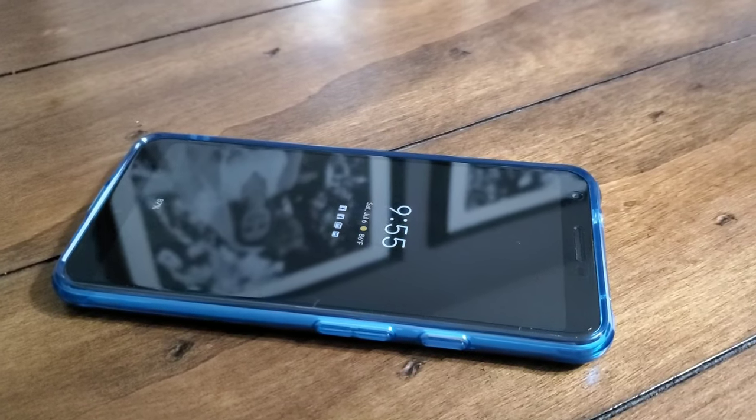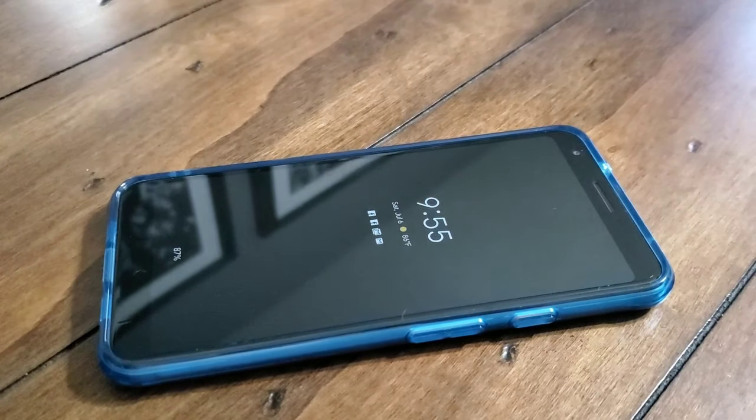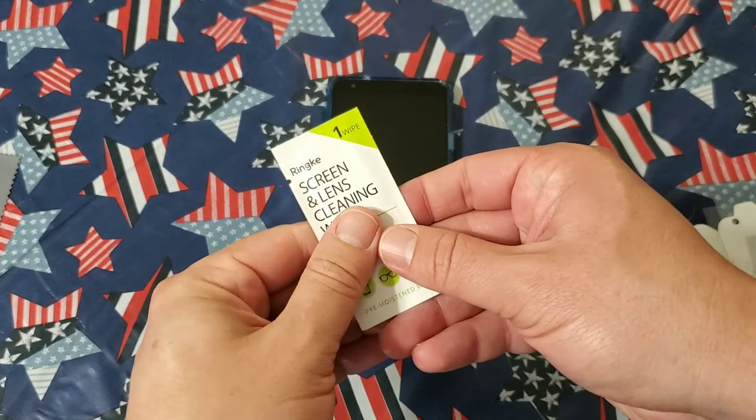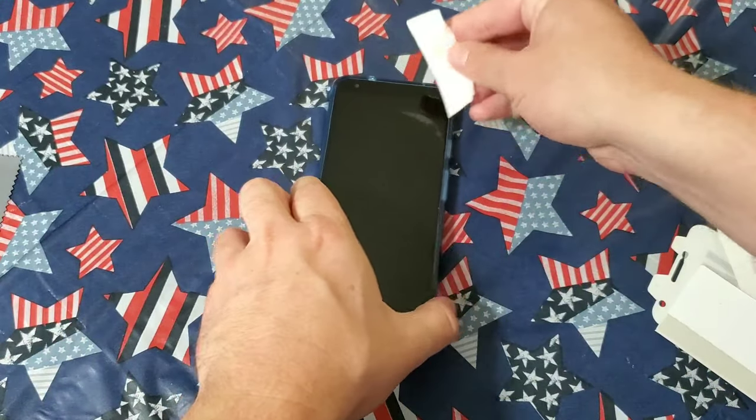Before I get to the installation, I wanted to show off exactly what this looks like once it's done if installed properly. It is a gorgeous screen protector and it has a nice velvety smooth finish on it. It's really one of the better ones out there and I enjoy using it on several of my phones.